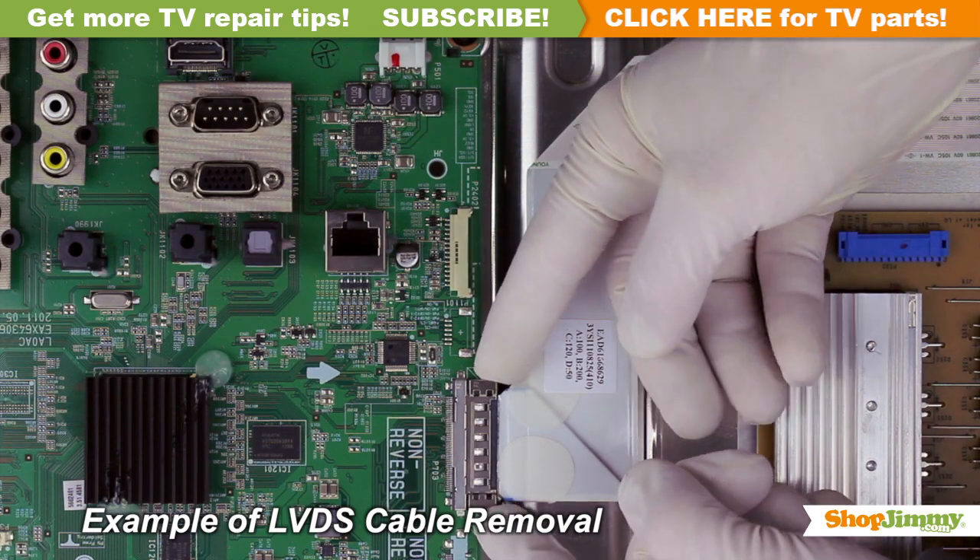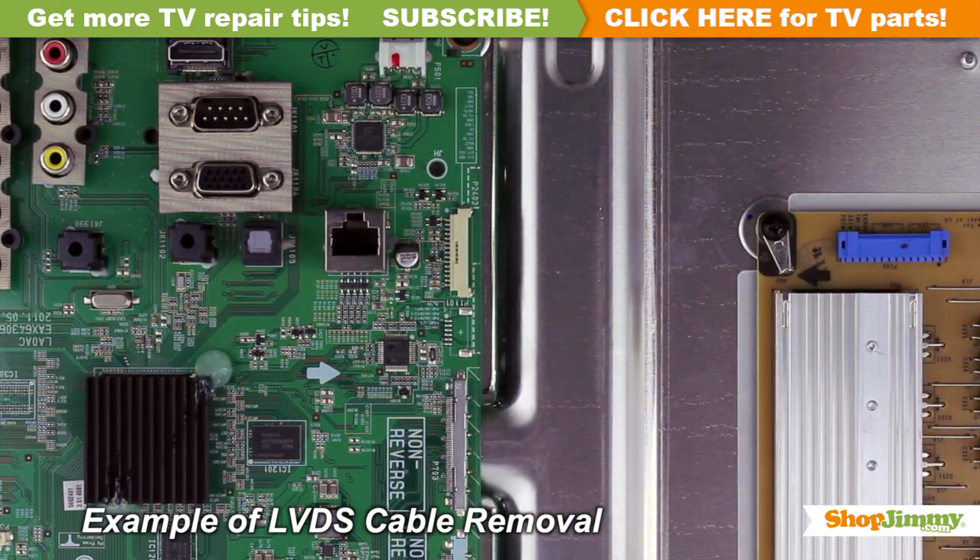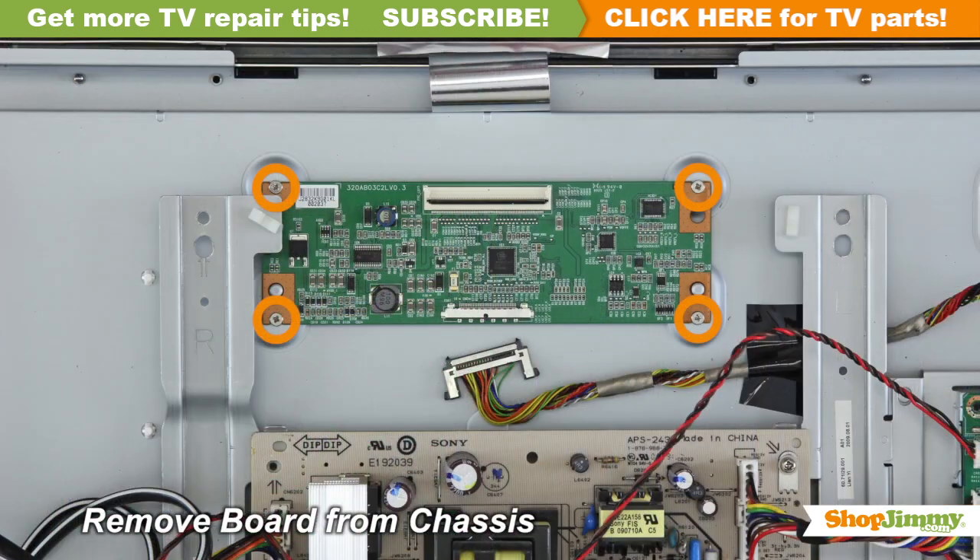Please note that the LVDS cable is quite fragile. Two hands may be required to release and remove the connector. Unscrew and remove your original board from the chassis.